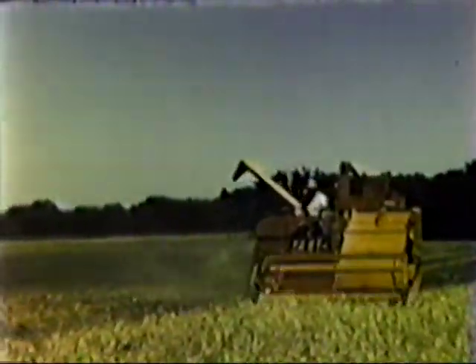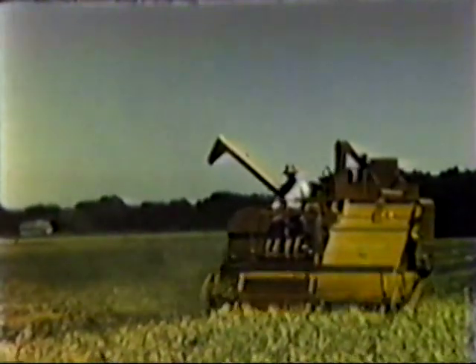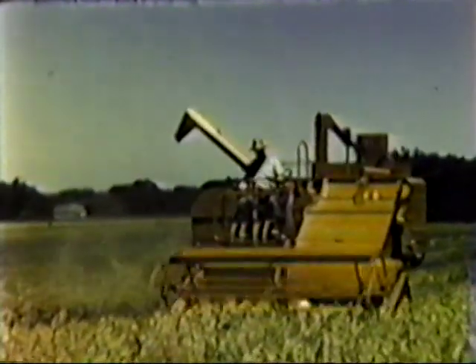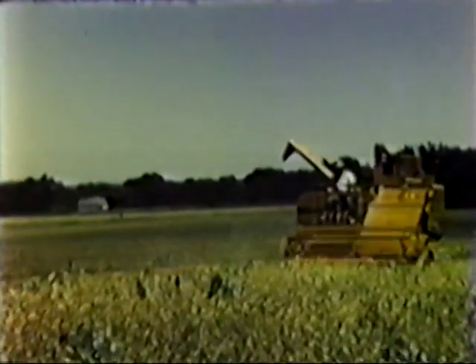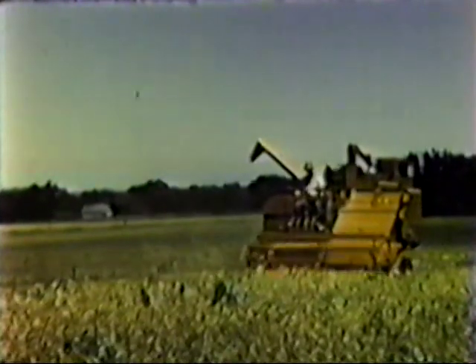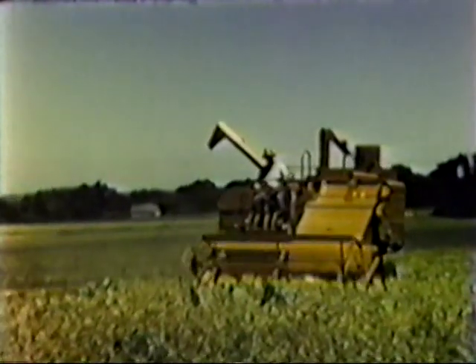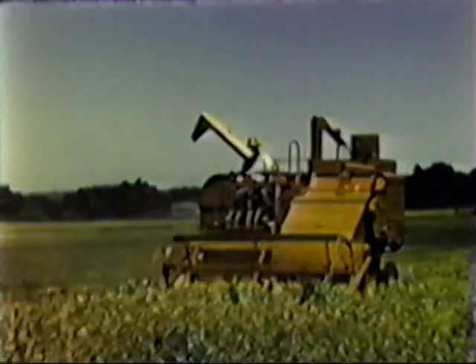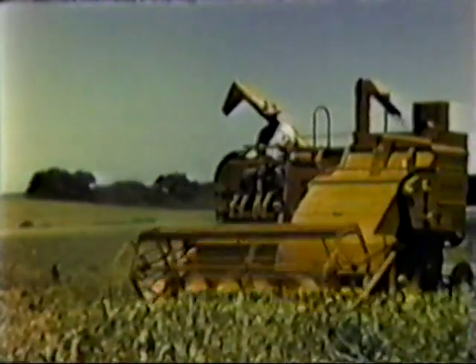The model 100 can take an oat crop in its stride too. It goes in and does the job quickly, efficiently, and economically. Here's a place where the variable speed control, which gives a range of 30 forward speeds, is needed. The operator can instantly alter his ground travel to suit changing crop and field conditions, such as going from standing grain into a down or tangled spot, or inching his way through a gully or swale.